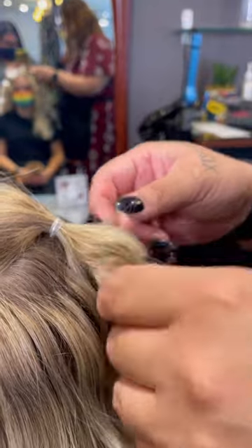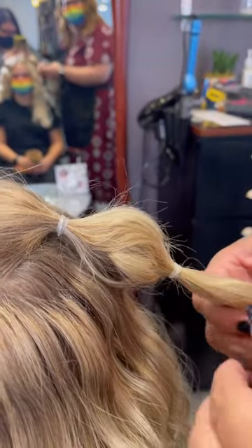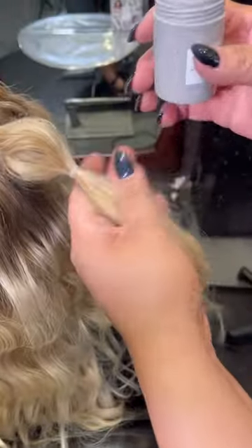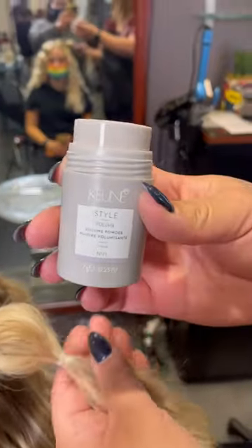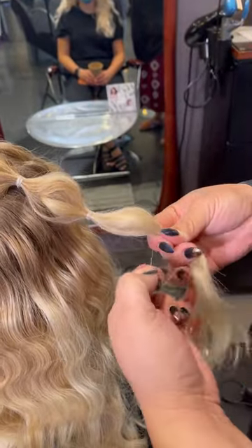If needed, add more volumizing powder. Once again, add your favorite volumizing powder to the hair — this will help you manipulate the hair — and then create your next bubble section.